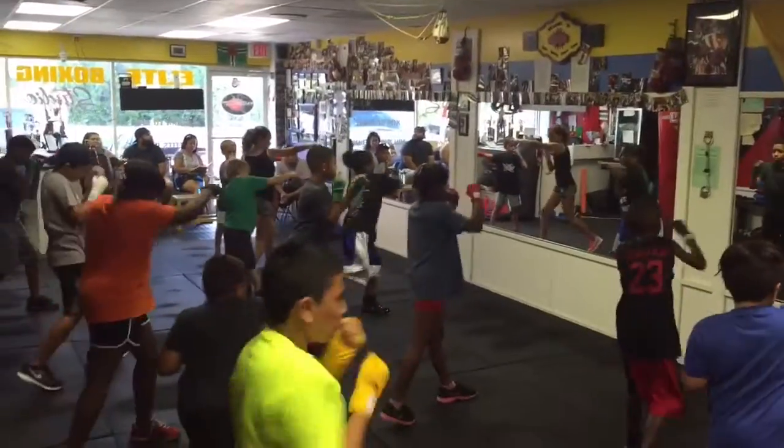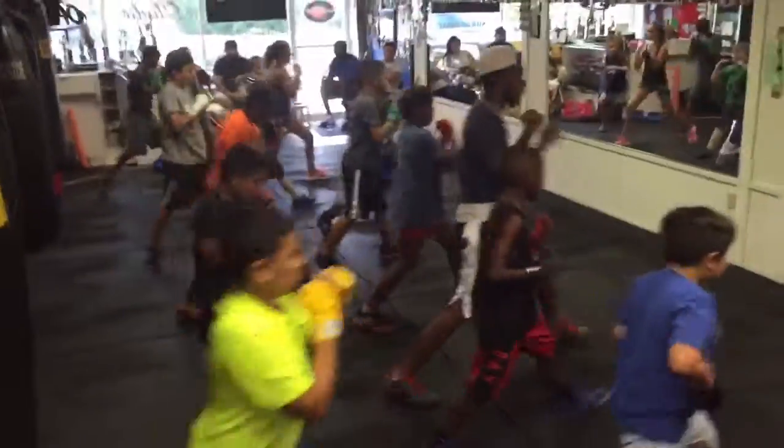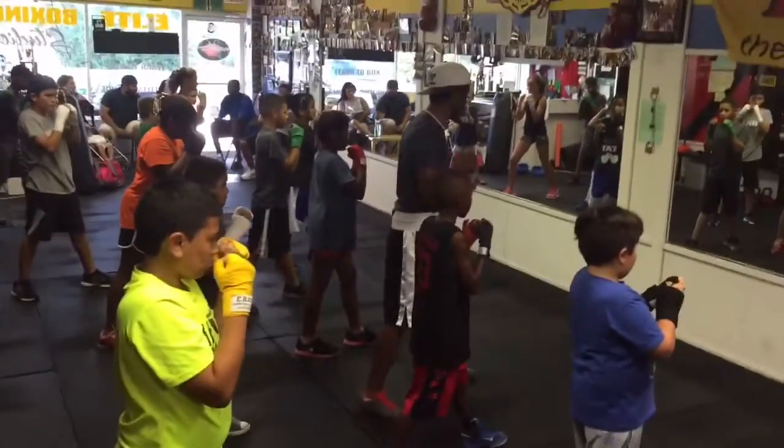My count. Three, two, one! Make sure you guys aren't coming across. Jab and step forward.